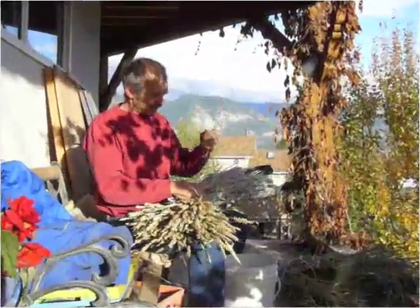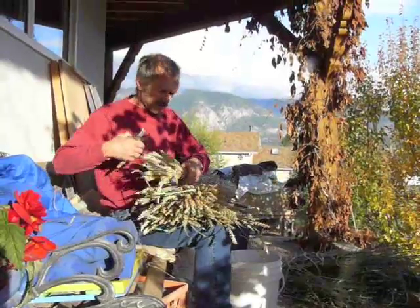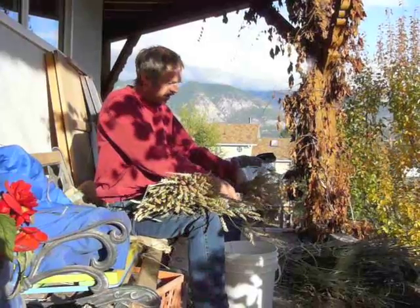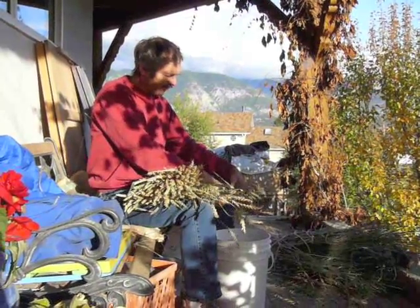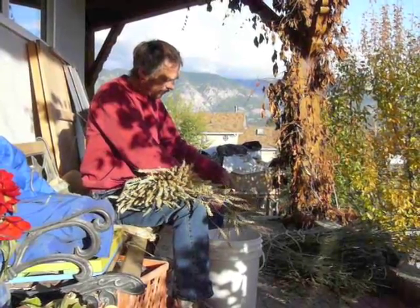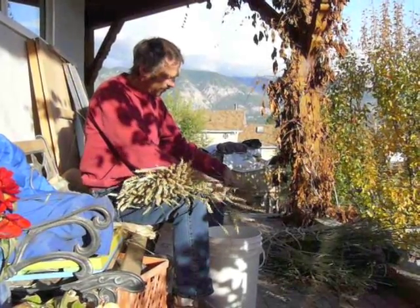These grains are tied into beautiful bundles, which makes cutting the heads off a lot easier. This is required because the threshing machine can't handle a long straw that sometimes is as much as 5 feet long. So I am just going to clip off these heads, pass them into the bucket, and they are ready for crushing.